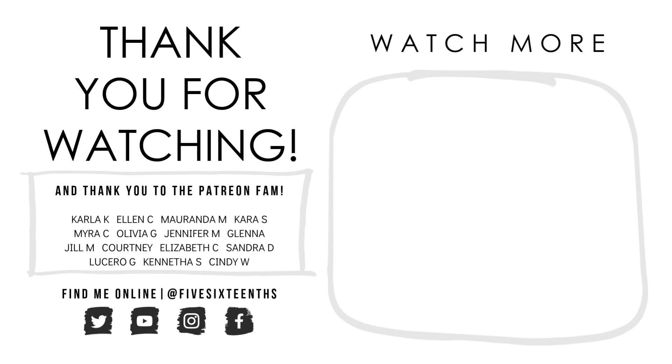Thank you guys so much for watching — I hope you enjoyed this video. Go check out my Patreon, follow me on Instagram at 5/16ths, give this video a like and subscribe. I'd love to see you stick around and see what else I have on my channel. I'll talk to you in my next video — thanks for watching, bye!